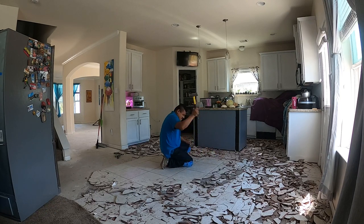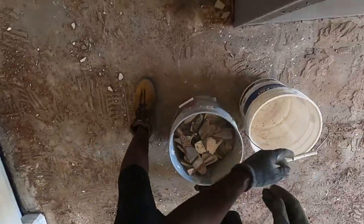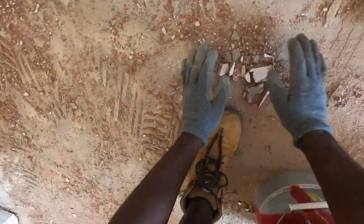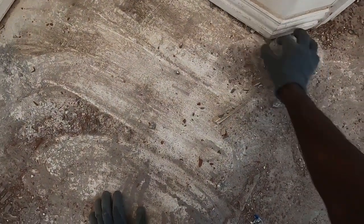In no time, we had most of the tiles up. After which, all we did was scoop everything up, drop them in a bucket, and put them on the back of my friend's truck. Don't forget to wear gloves, and definitely wear safety goggles. Please wear safety goggles — these little shards fly all over the place.